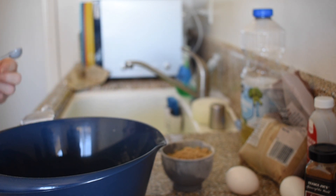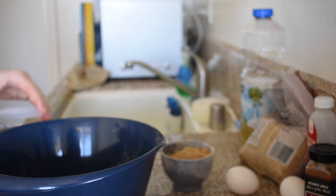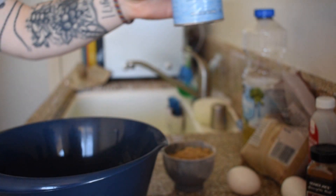I'll do a teaspoon — actually just half a teaspoon. That's a teaspoon of baking powder. I guess that was backwards for y'all on camera, but there it is.